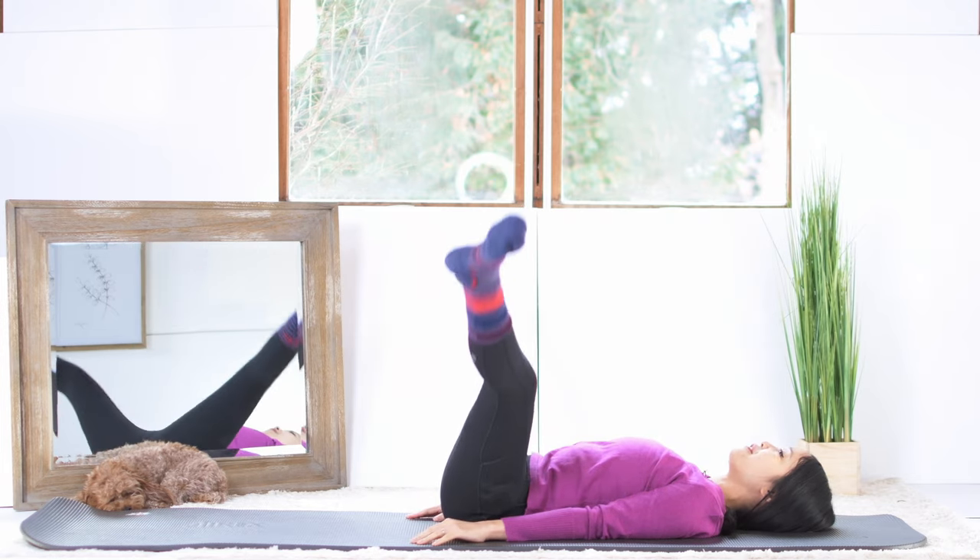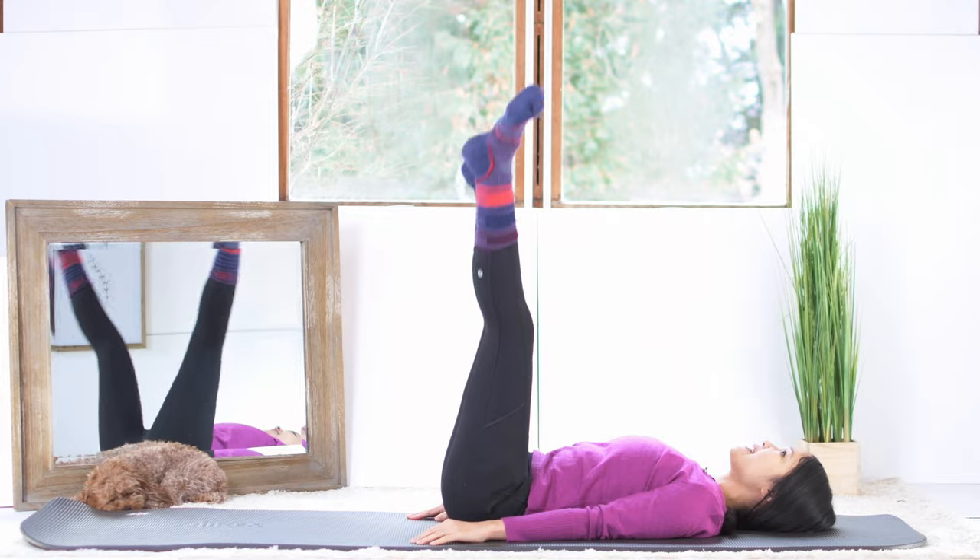6, belly button in and 5, 4, activate your feet.